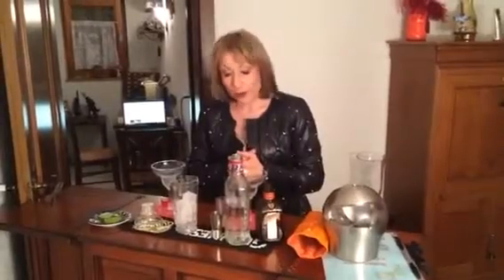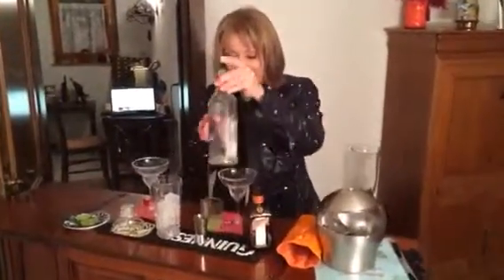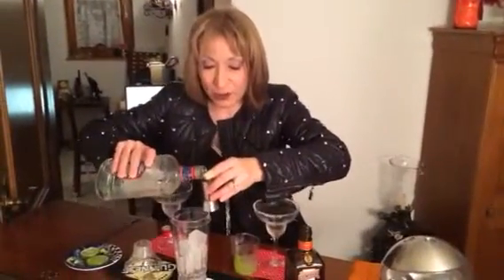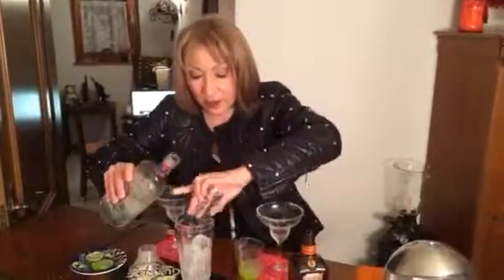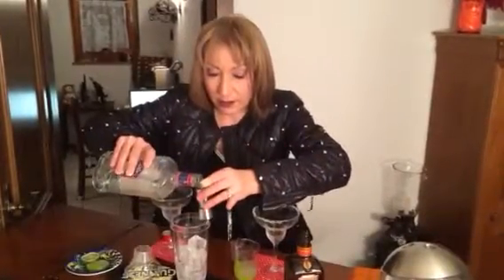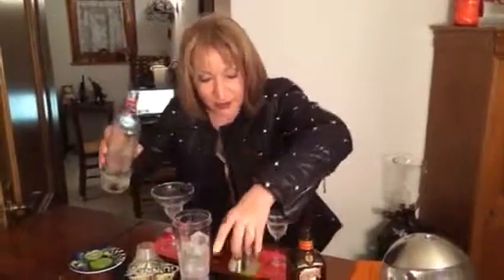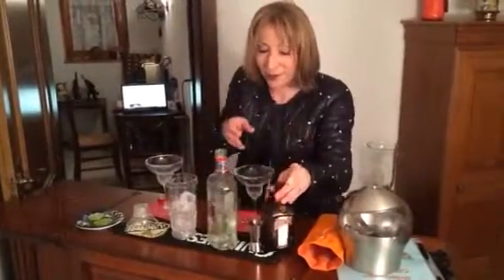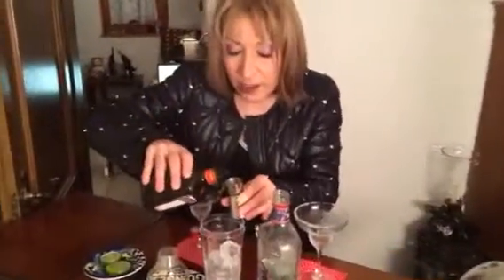So tonight we're having margaritas, here we go. I'm going to prepare two cocktails together — it saves me the work of washing up, and since we're going out in a minute I thought we'd do that. Normally I prefer doing one cocktail at a time but sometimes I take a little shortcut.